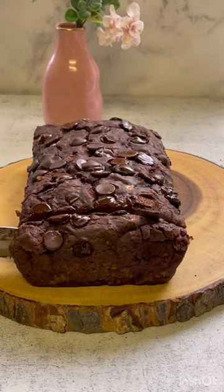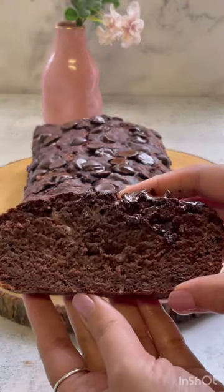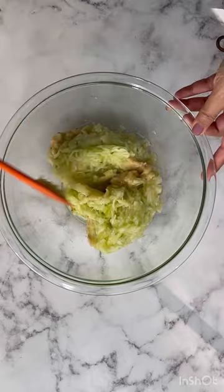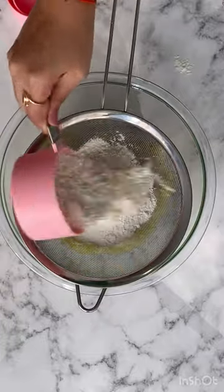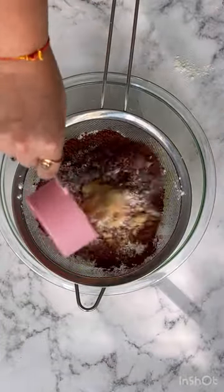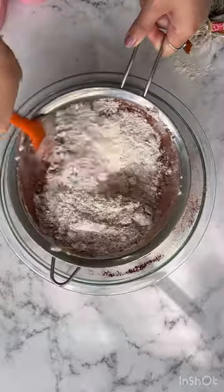Zucchini chocolate bread — yes, you heard that right! Banana chocolate bread is everyone's favorite, but have you tried adding zucchini to it? If not, follow along with this recipe. It is eggless, like the banana bread recipe on my page. The cocoa and chocolate chips lend it a delicious flavor.